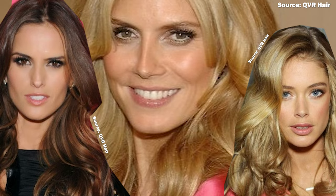Hi, my name is Aliveau and today I'm gonna be showing you how to do this Victoria's Secret Angels Bombshell Blowout.